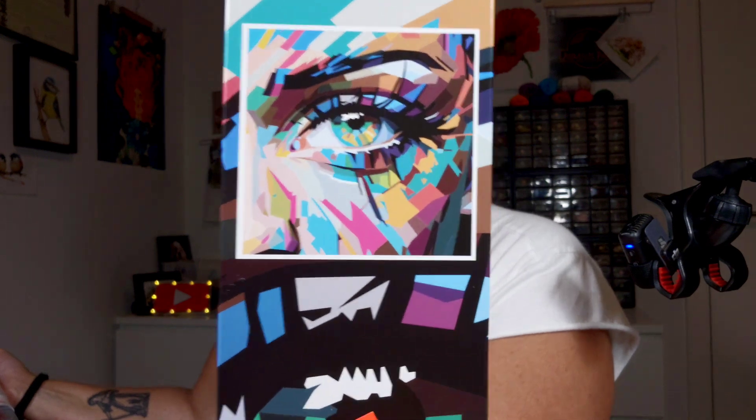Let me open the box. So the box is empty on one side - it's an eye design, very colorful. It says 'make beautiful motifs with diamonds.' In the box there is everything you need: a canvas, glue, a pen, a tray, and a little guide.